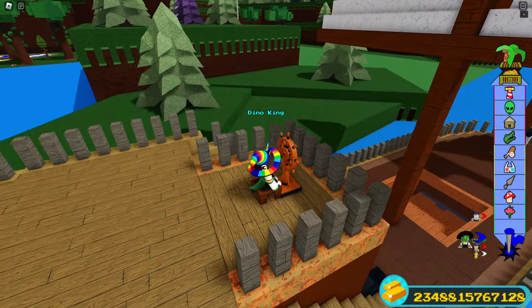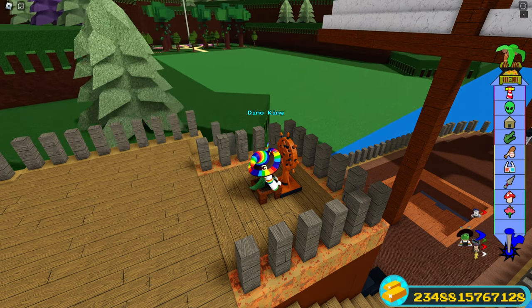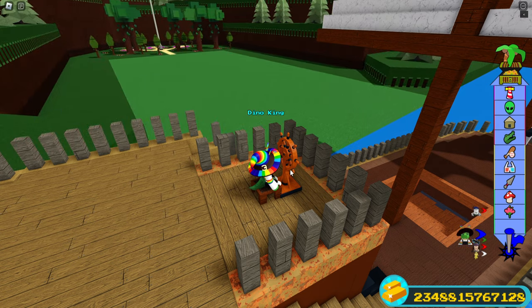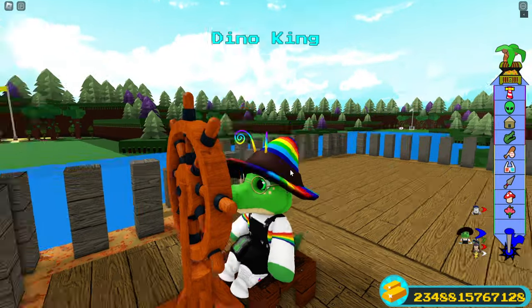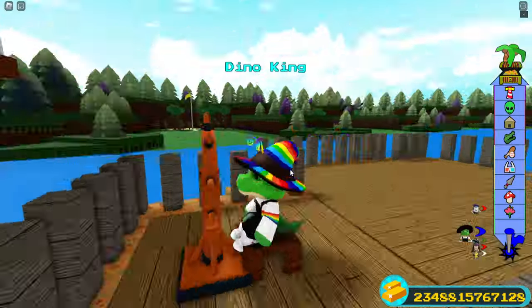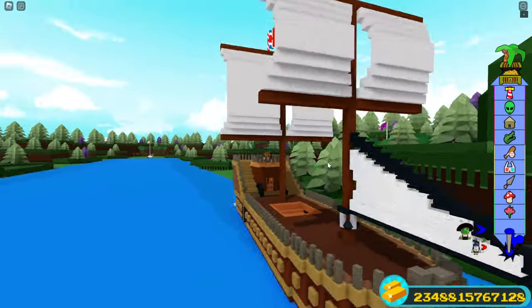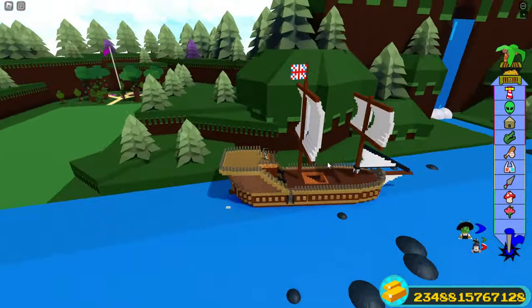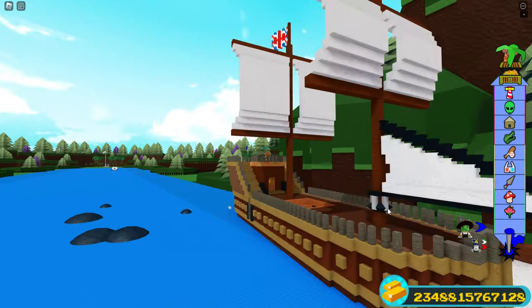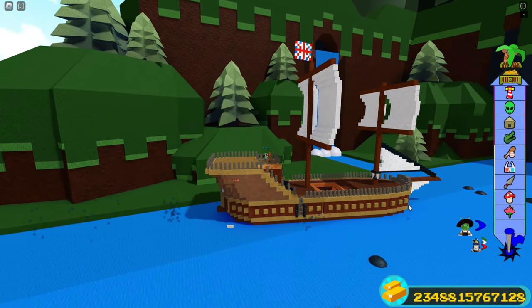This video is obviously going to be pretty bad because I don't have much of a plan. I thought we could have a look at my oldest boat. This is my oldest boat right here.